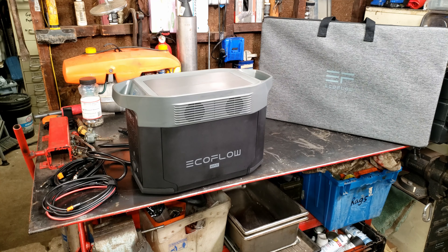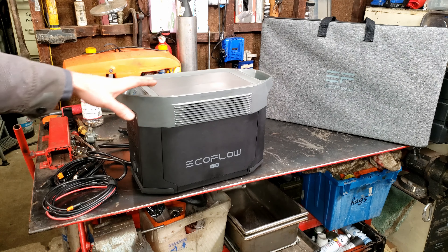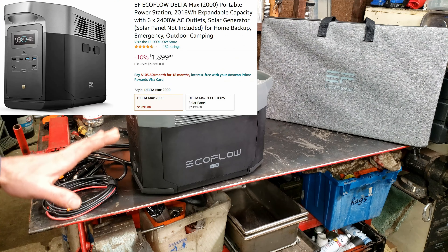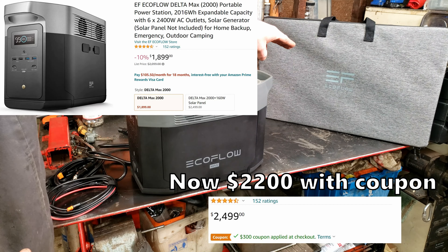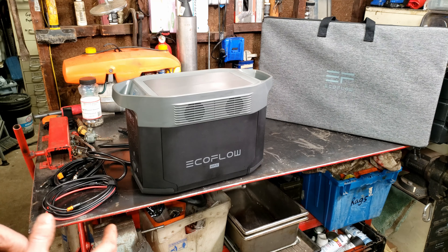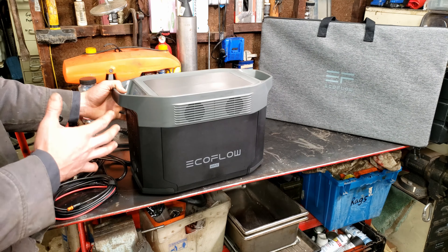Hey, no-nonsense know-how here, and today's going to be a fast-paced review video on the EcoFlow Delta Max. This is a 2016 watt-hour battery backup slash solar generator. You can get them on Amazon for about $1,900, or $2,600 if you get the optional 160-watt solar panel. If you saw my last video, that was on the Rock Pals 500-watt, and we couldn't power all too much with it. This thing is basically that on steroids.